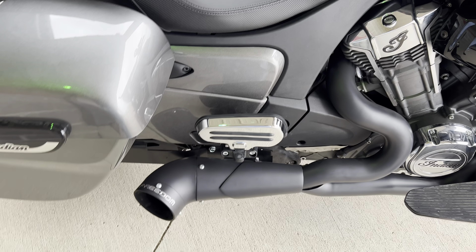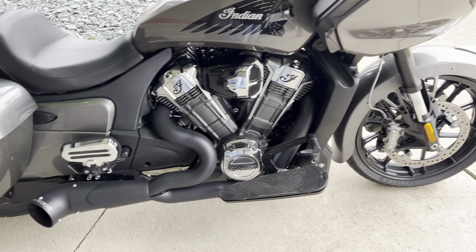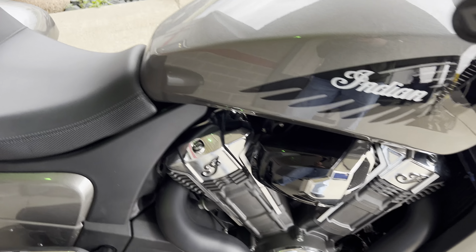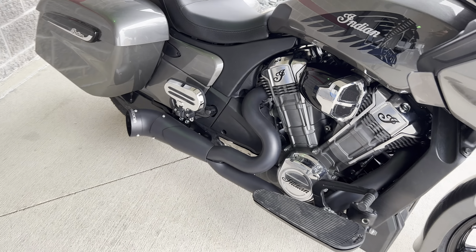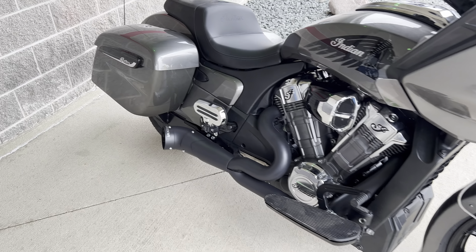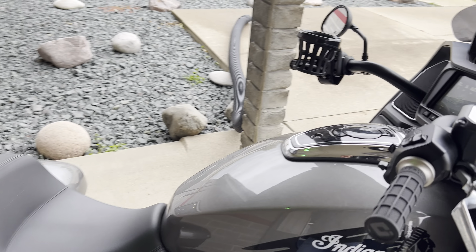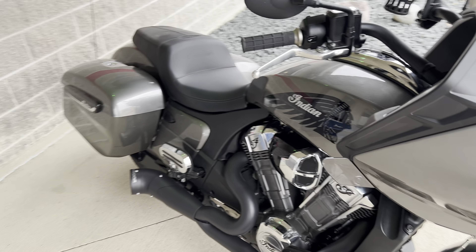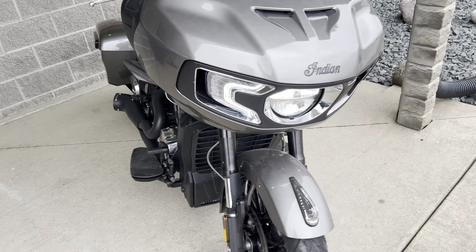And let's go ahead and start it up, see how it sounds. The bike has been running, so it's not cold. Obviously on a cold start, it's going to be a little louder, maybe.